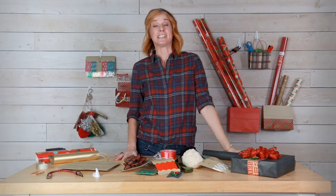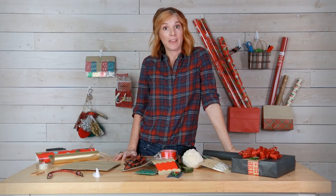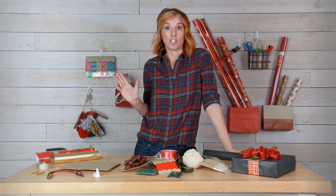I'm Ashley. I work at Hallmark and I love to organize, and today I'm going to show you how to get that nutty mess of a gift wrap collection under control.